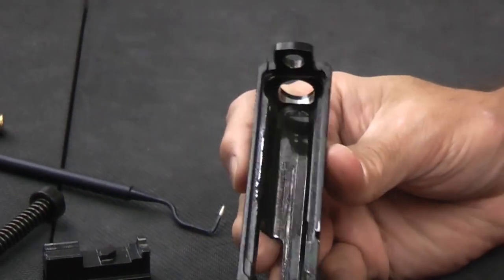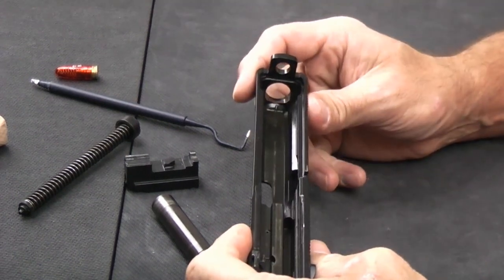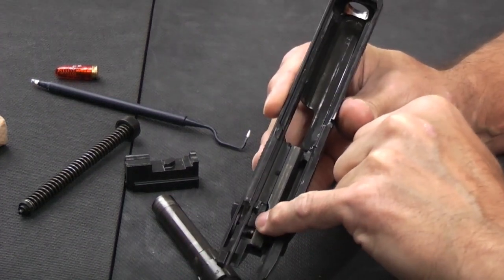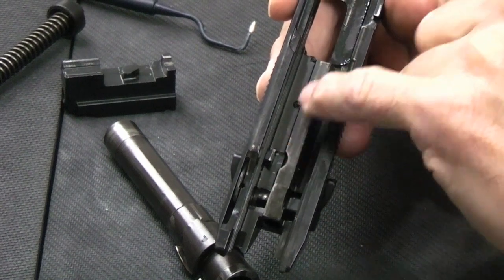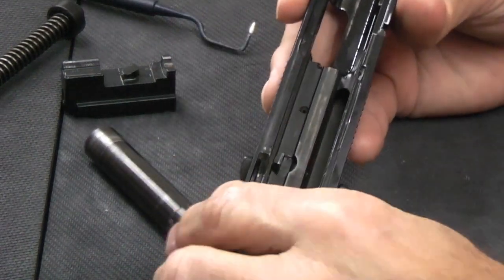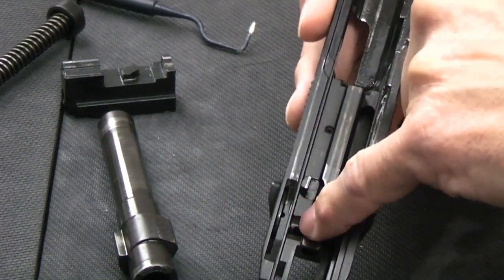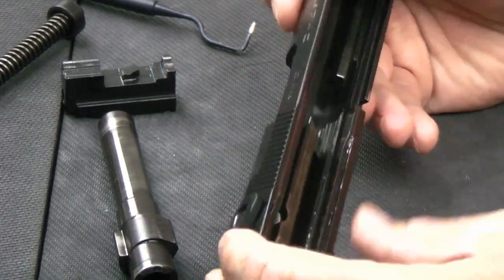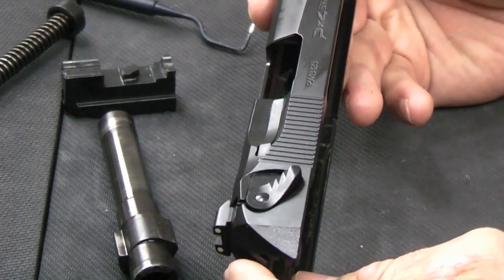Looking at the slide itself, you'll see ridges on either side that are guides for the rotating barrel to ride in. At the back you've got the drop safety mechanism right there. Typical of Beretta and Beretta-esque guns like the Cougars, you've got numerous little grooves and cutouts for various parts of the functioning mechanism — the slide is a little busier than some others. You can also see parts of the safety-decocker mechanism that will push on arms in the frame to operate the various other functions.